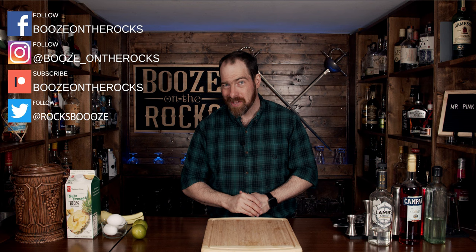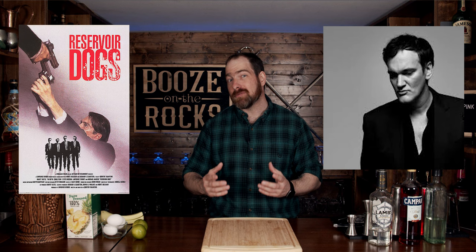Now I know when I think of that, I think of my favorite movie, Reservoir Dogs. It of course is made by Quentin Tarantino, and his films are absolutely fantastic for their dialogue and lesser amounts of action.